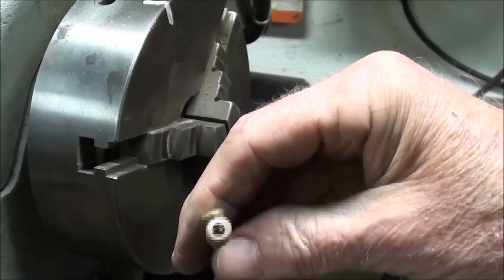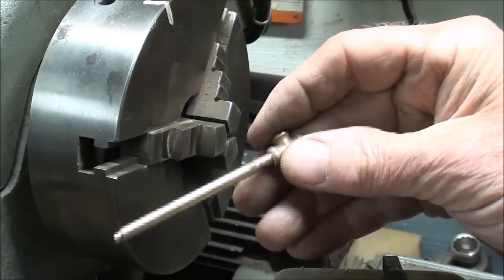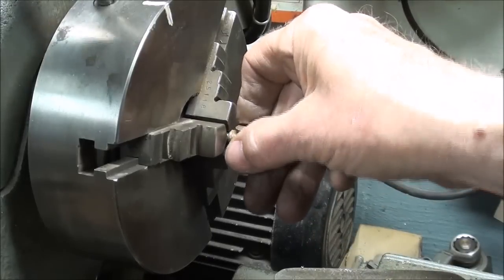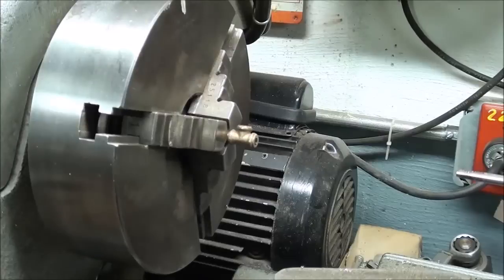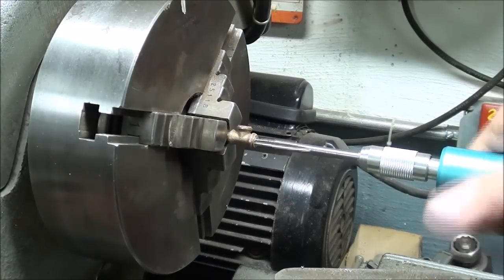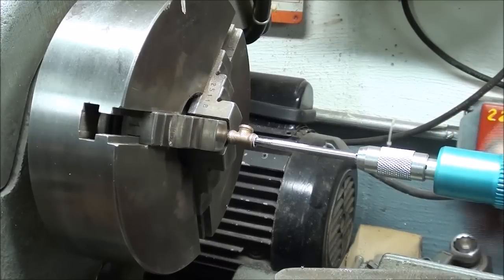Thankfully that hole came out pretty much on center. Now I'm back to holding it in that little mandrel or arbor. I put the three-jaw chuck back on and I'm going to hold it like this for drilling — or rather tapping — that hole. So then I've got two out of three completed.